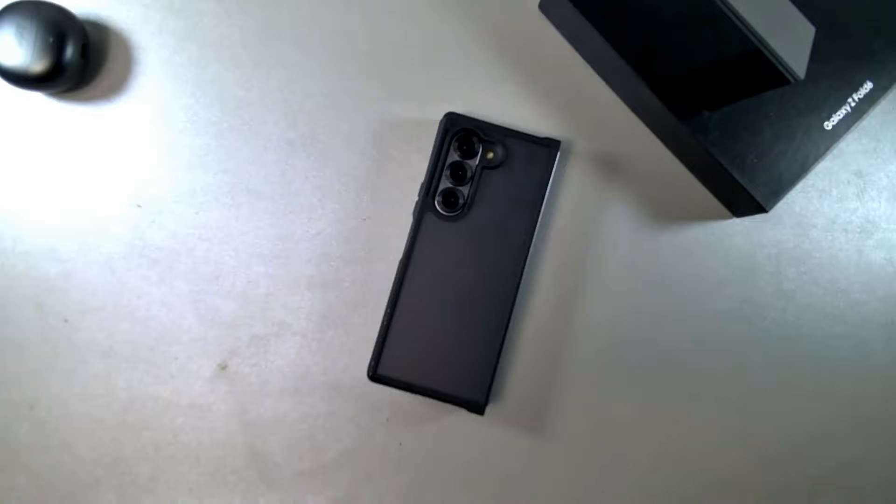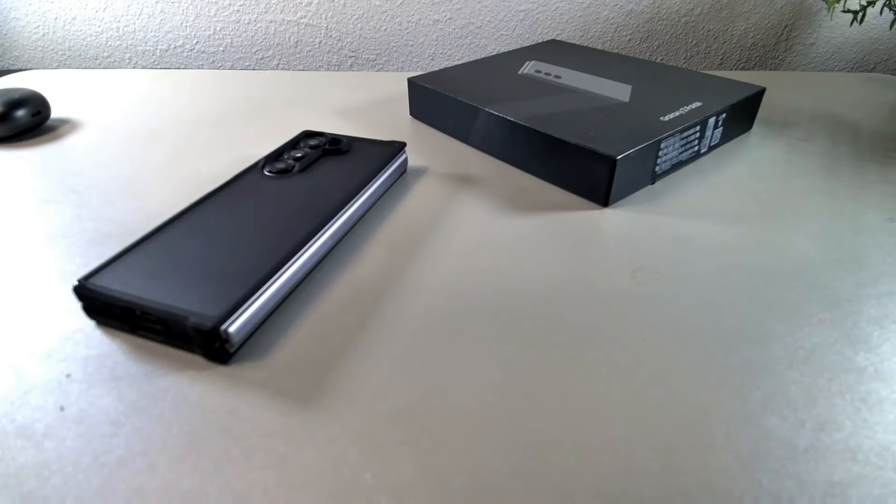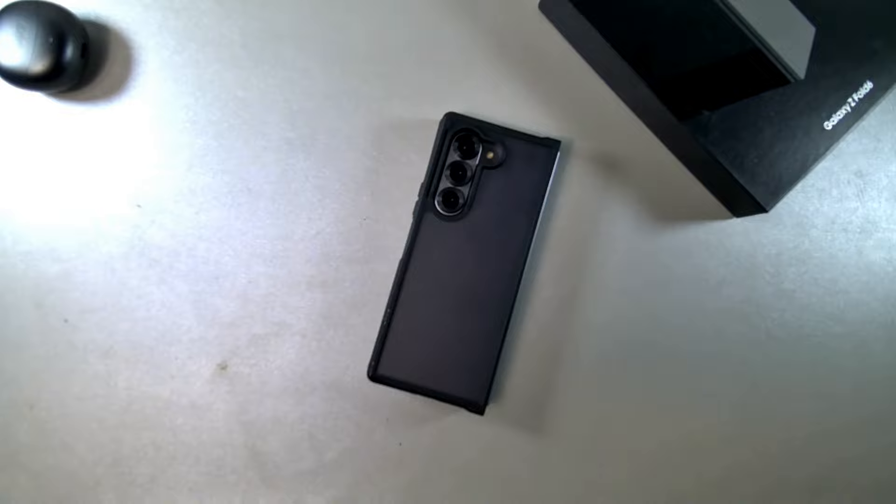Hey, what's up, it's your boy Sirana, welcome back to another video. Hope all is well. Today we're going to be taking a look at the Z Fold 6 after I've been using it for about a little over three months. This is the case I usually put on here — I do have an S Pen case that I use as well, so I use several different cases with this device.